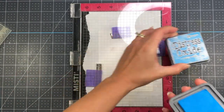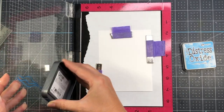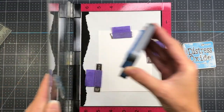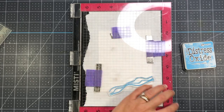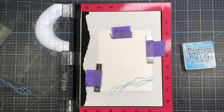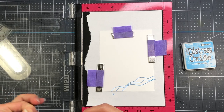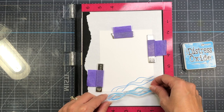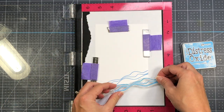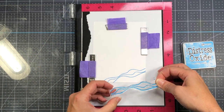I'm going to ink it up with some of my Salty Ocean Distress Oxide ink, add the ink, and then press that down to stamp it out. Next, I'm going to remove the stamp from the door of my MISTI and reposition it to get some more of that white area on the bottom corner of my paper. I have to move my cardstock up just a little bit so that I have plenty of room there to stamp this down.